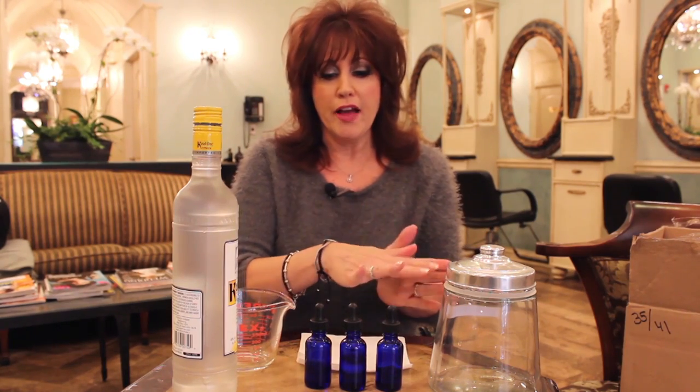I decided that we're going to do an uplifting perfume, so I picked three different essential oils: bergamot, geranium, and melissa.